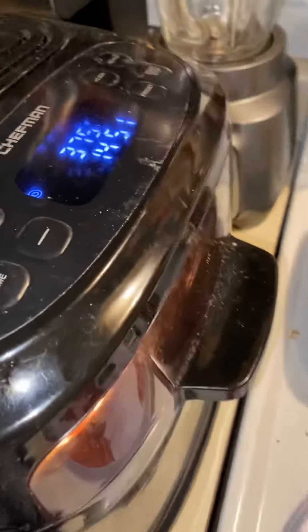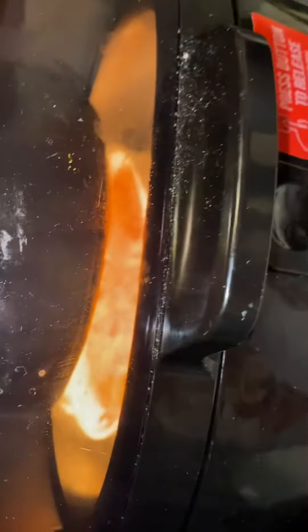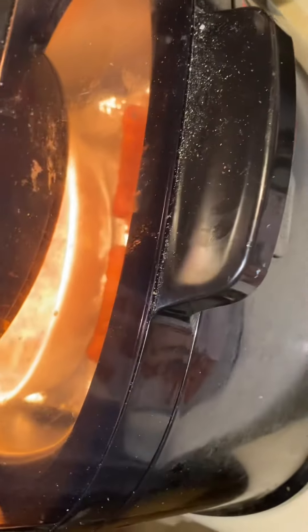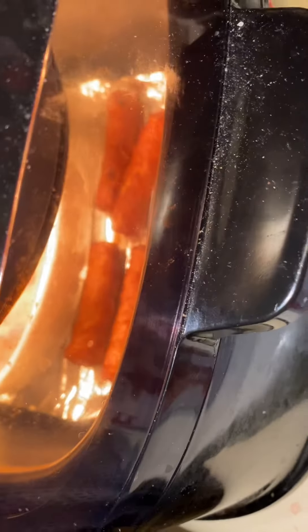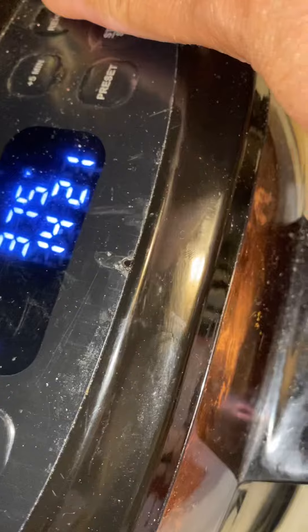This is my Chefman air fryer and as you can see, I have a little window here. You can see that I have my white bowl in there, and my sausage. It was cooking for 15 minutes and then I put it on for another 15 minutes just to see, so I'm going to stop it now.